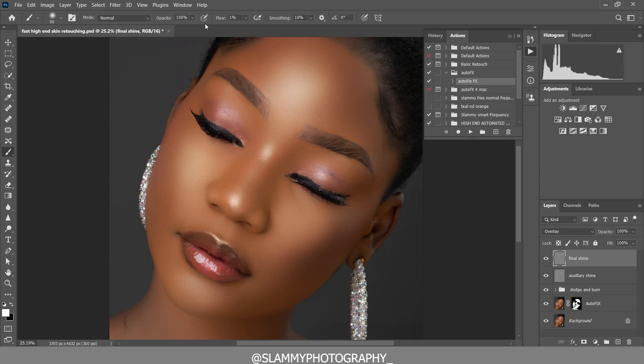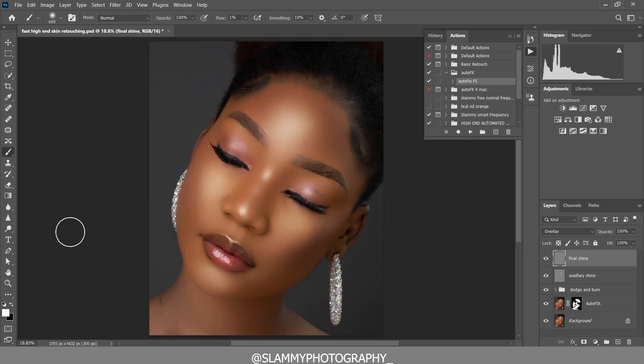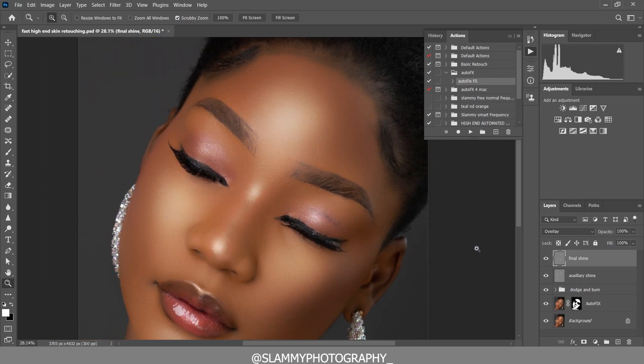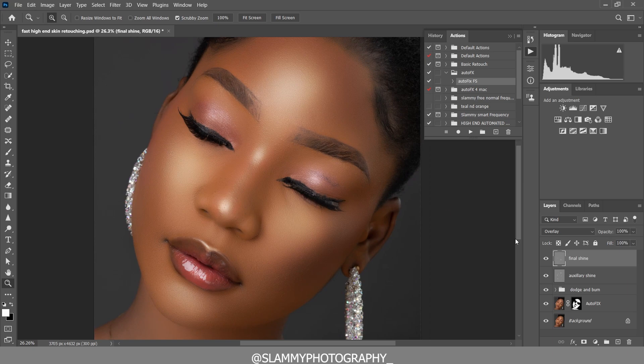Now come to the Final Shine layer, take your brush, make sure the foreground is white, reduce the flow to one, and make the brush size large. Paint on the chin, paint down here, and also here — just a subtle touch. Here is before and after. Let's take a general look at the before and after of the shine — this is super amazing. It adds three dimensions to your image.